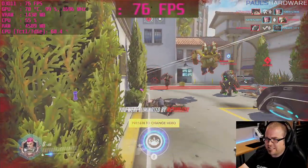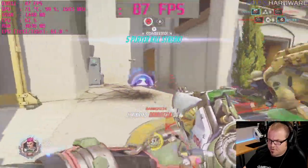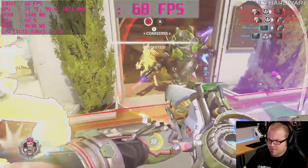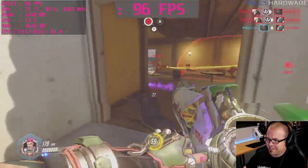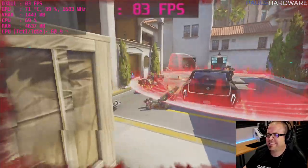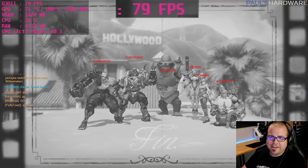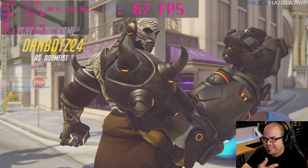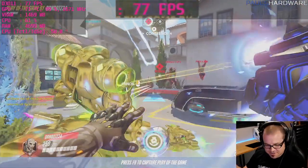Playing Overwatch on Ultra — killing their medic felt great. We've now seen what this system can do in Overwatch at high, medium/low, and ultra settings.